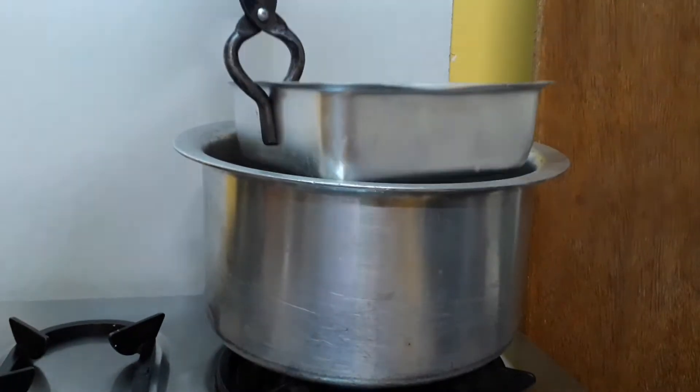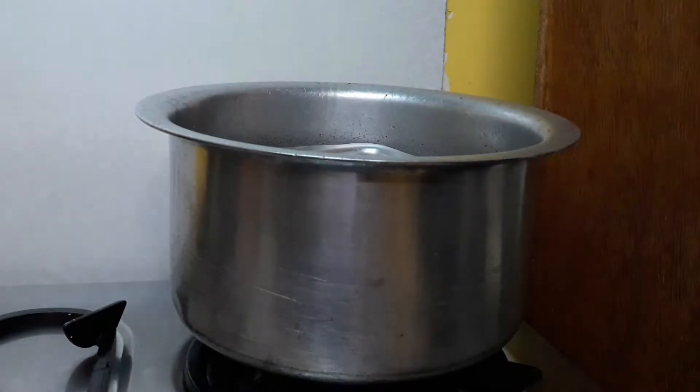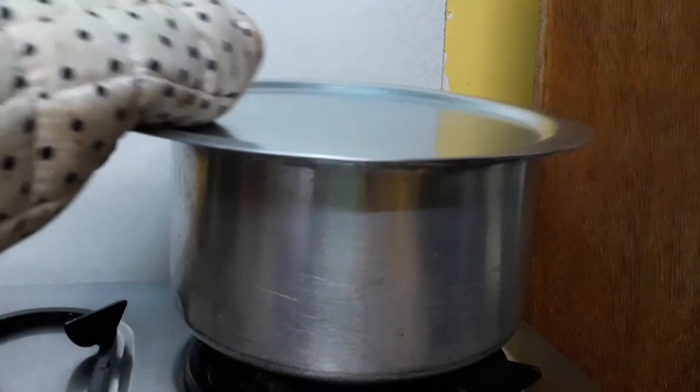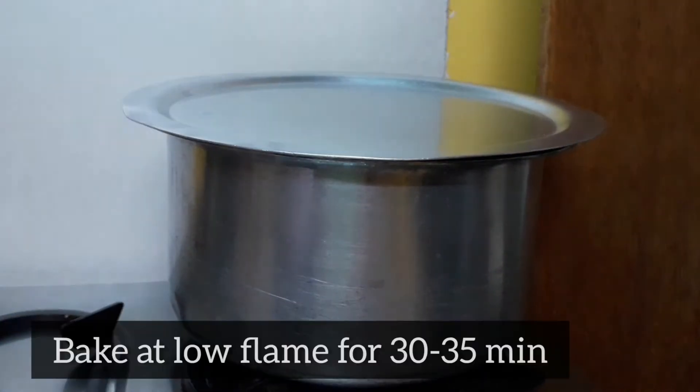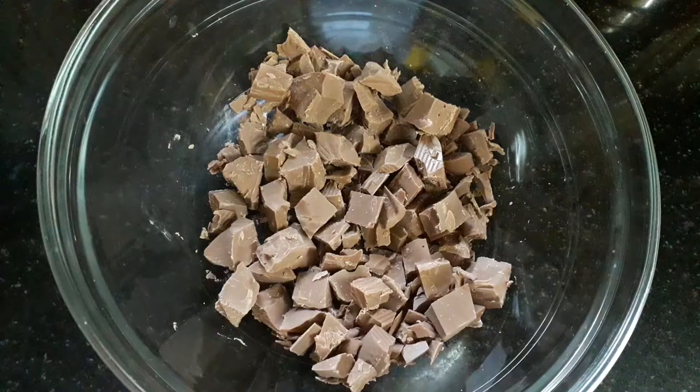After five minutes, place the mold with the batter, cover it, and bake for at least 30 to 35 minutes at low flame. Keep checking using a toothpick — if it comes out clean, the cake is ready.